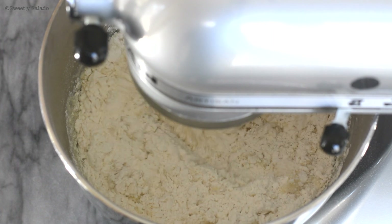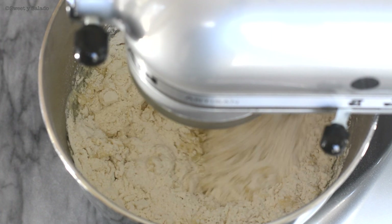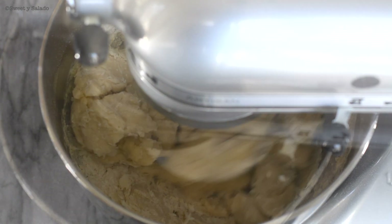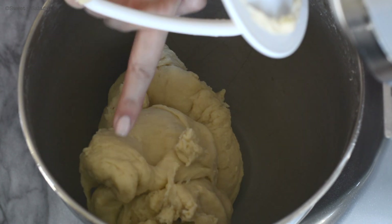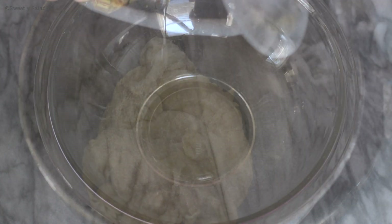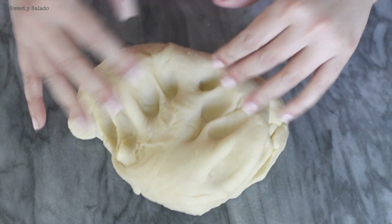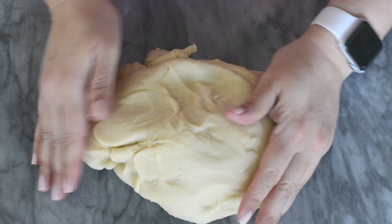You can also do this by hand by doing everything on a flat surface. This is the texture we're looking for. Now we're going to add a little bit of oil in a large bowl and cover it really well. We're going to shape our dough into a big ball — the easiest way is just to pinch it right underneath.